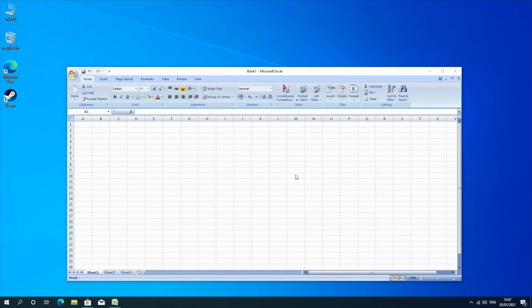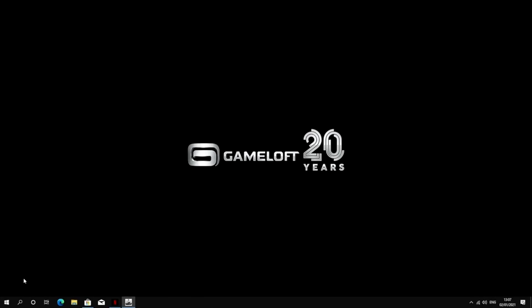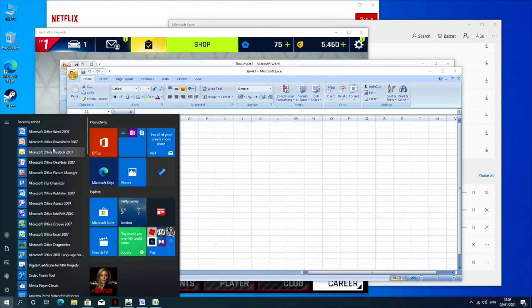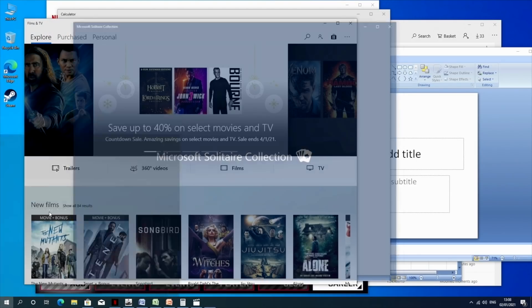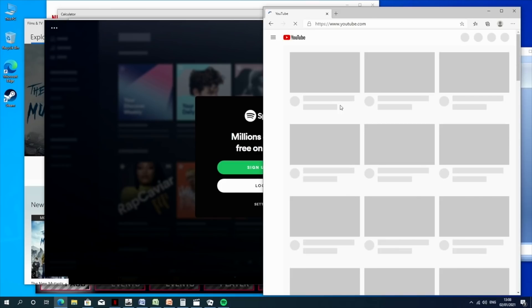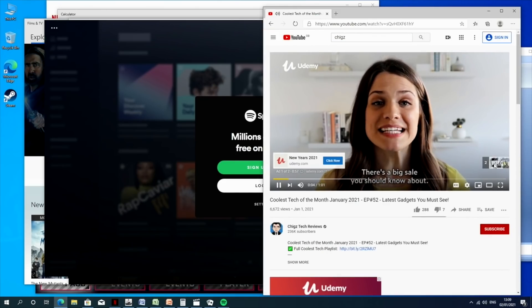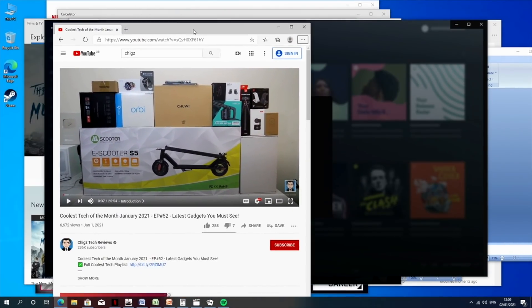Now I'm going to briefly test out the multi-tasking capabilities of this mini PC. I'll open up a whole bunch of games and applications all at the same time to see how the system copes. As you can see we have lots of stuff open — you can hear it all playing in the background. The system is handling it generally quite well; I don't feel any lag or slowdown. I have at least 2 games open at the same time plus a video playing on YouTube. So we have quite a powerful little mini PC with very good multi-tasking capabilities.